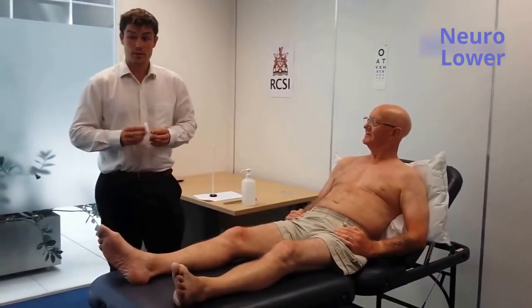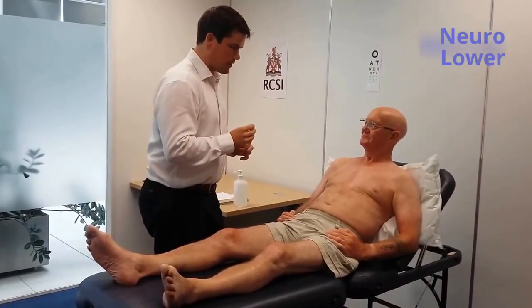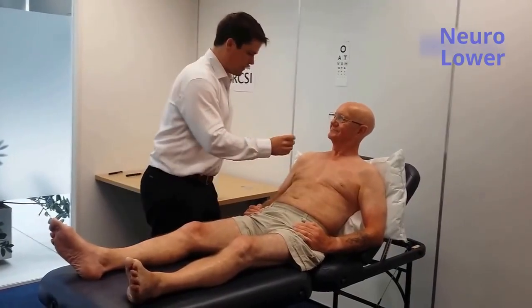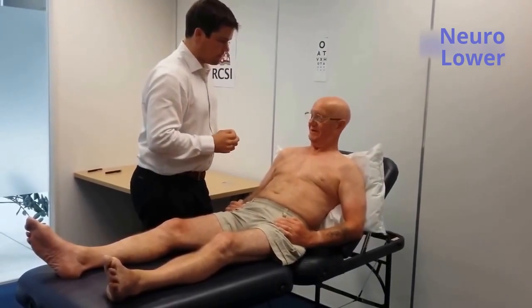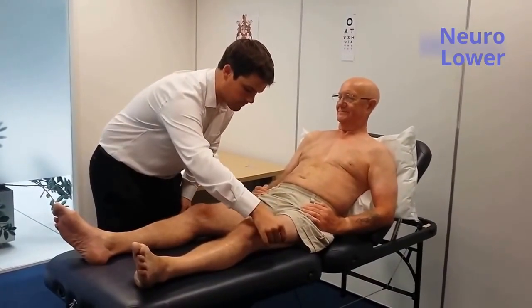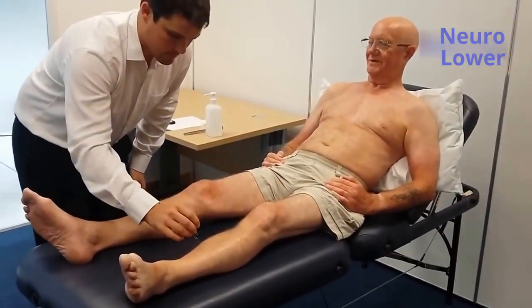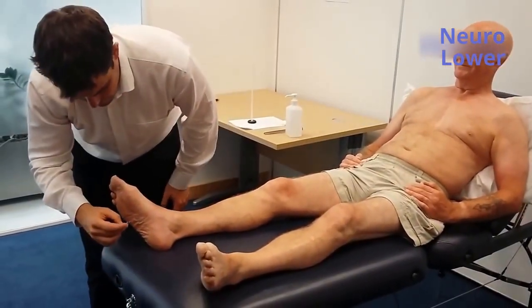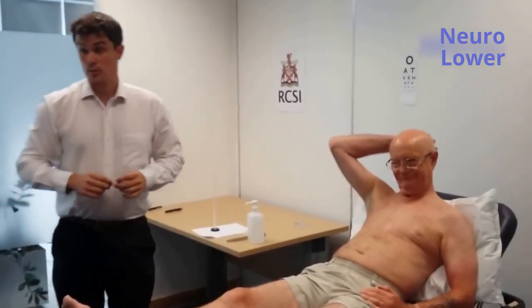I'm going to move on to examining sharp touch sensation. Mr. Smith, I'm about to examine a sharper touch — it shouldn't be painful though. I might demonstrate again on the upper chest. Can you tell me if this is sharp or dull? Can you close your eyes again, please? The patient responded: sharp, sharp, sharp, sharp, sharp, sharp, sharp. Sharp touch sensation was also normal.